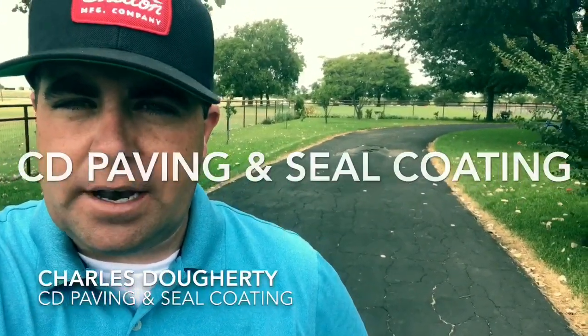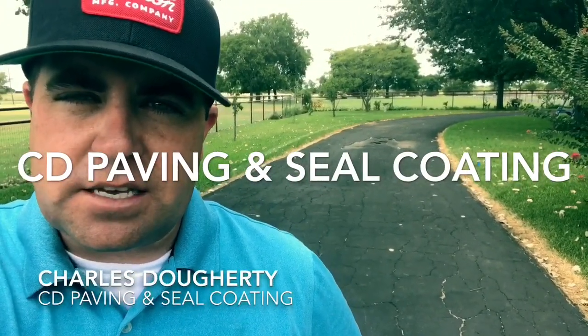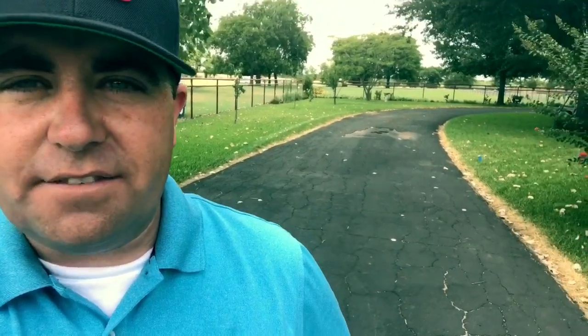This is Charlie with CD Paving and Seal Coating, coming at you from Hillsboro, Texas. We are on a residential driveway here in Hillsboro. It's an old asphalt blacktop driveway that's been paved many years and seal coated over the years, but it has a lot of cracks in it, it's starting to flake off in areas and break off on the edges.